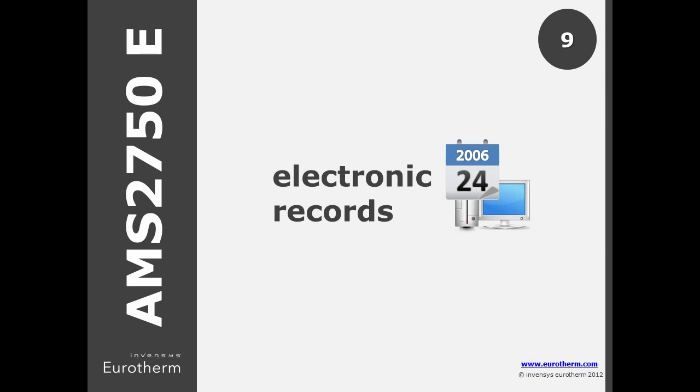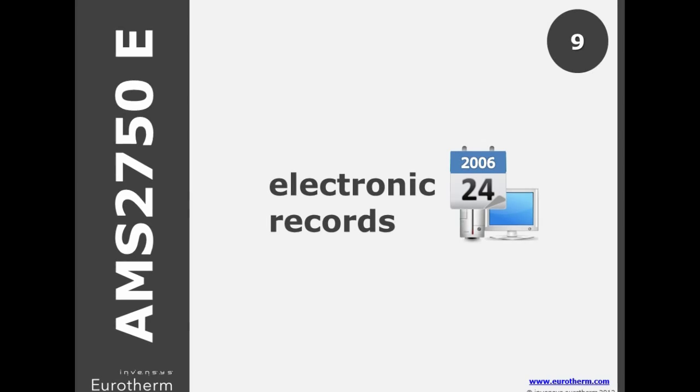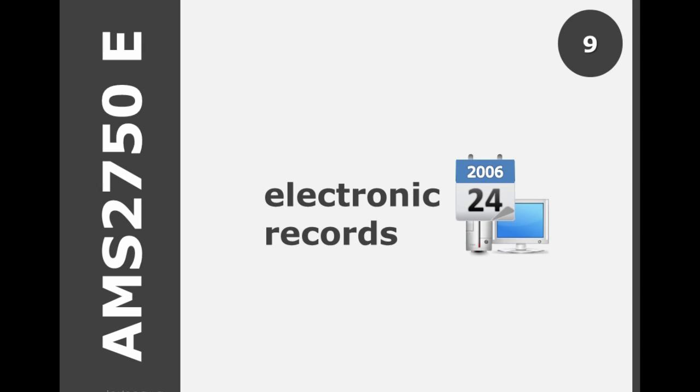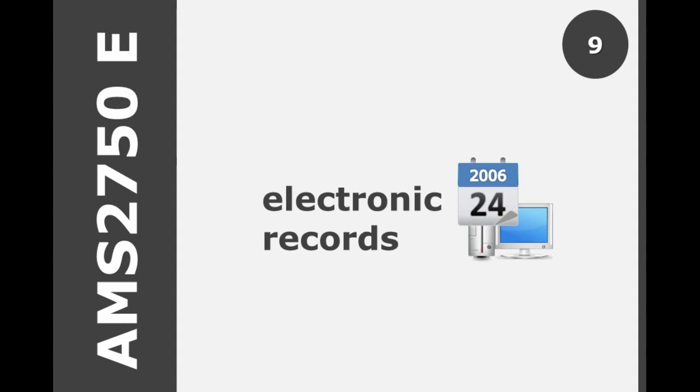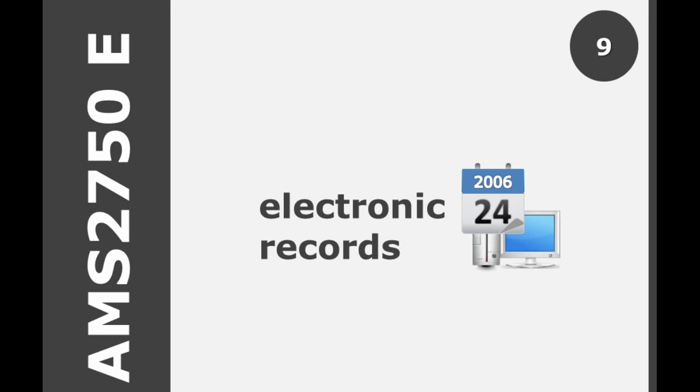Detailed in E, any systems purchased after September 2006, or any electronic records after 2015, must ensure that electronic records cannot be altered without detection. An additional statement outlines that the system must be capable of providing evidence that the record was reviewed.